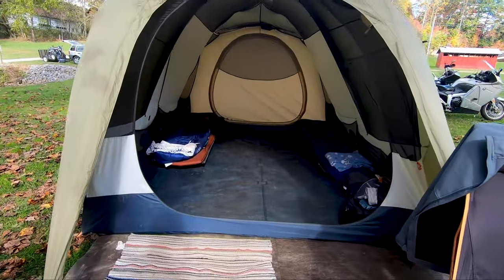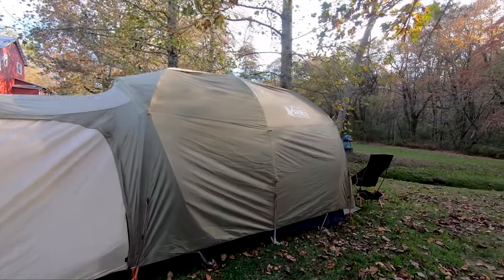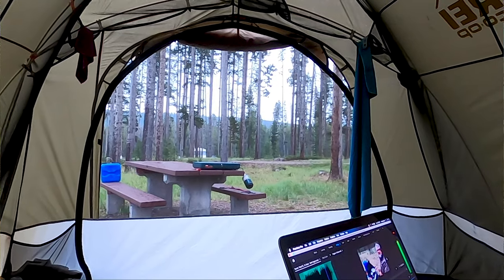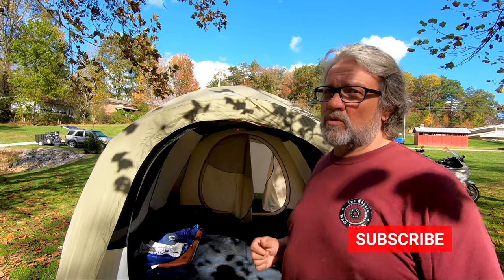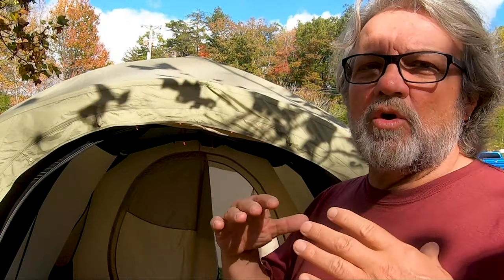You can see it's like an RV in here. We wanted to have room so if we got caught in the rain and the wind, we wanted a place where we could sit down, still do some editing, and still do our work inside this tent. The cool thing about this tent — it's a dome type tent.